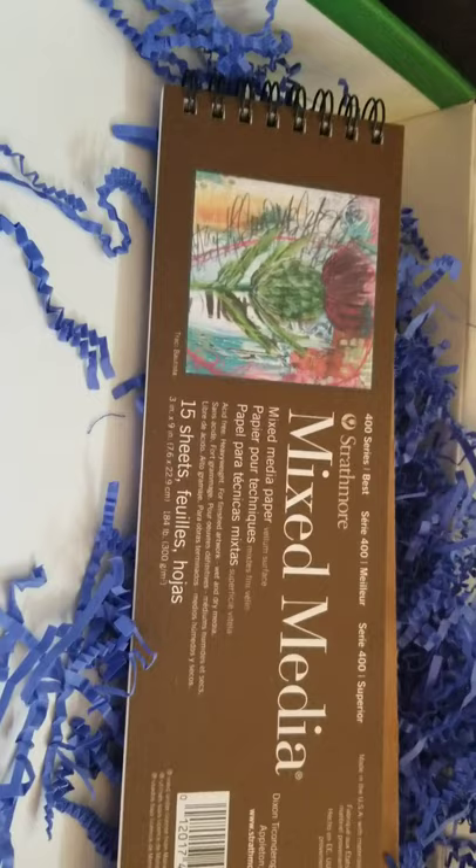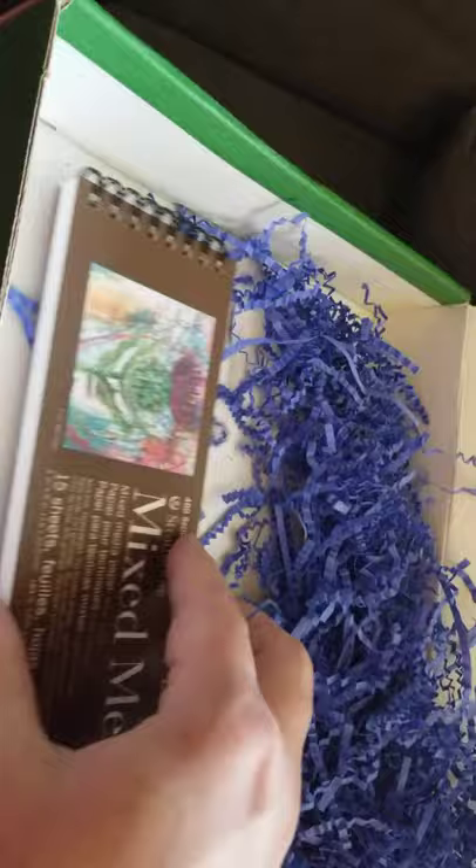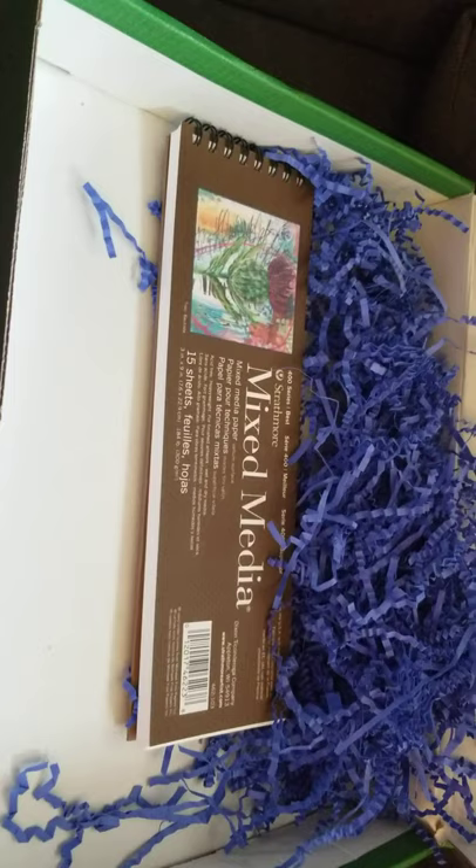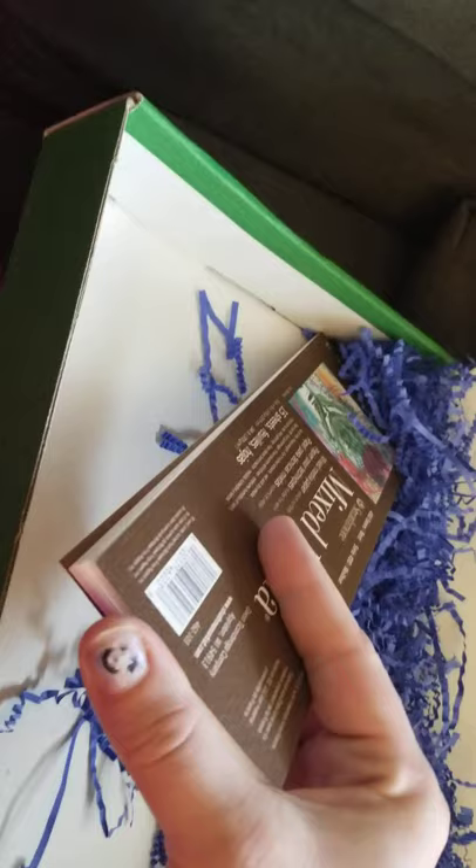It looks like they also sent us some Strathmore Mixed Media Paper in this really weird size. It is almost exactly perfectly... it's about 2 inches, maybe 3 inches short of the width of the box. It is Strathmore Mixed Media Paper, but it's only about 3 inches wide — 3 inches by 9 inches according to the bottom right there.